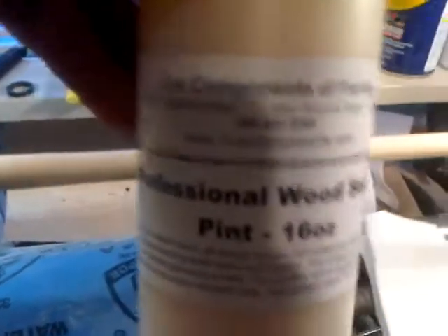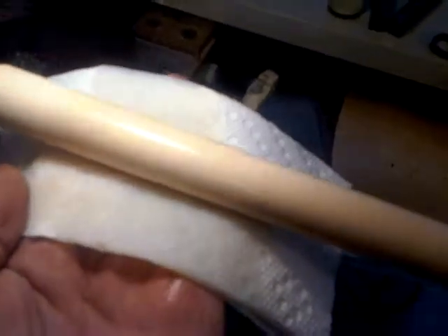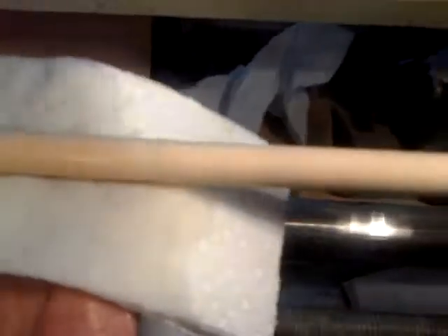Now we're getting a coat of wood sealer on this. After the denatured alcohol — use denatured alcohol because it has very little water in it so it doesn't raise the grain.